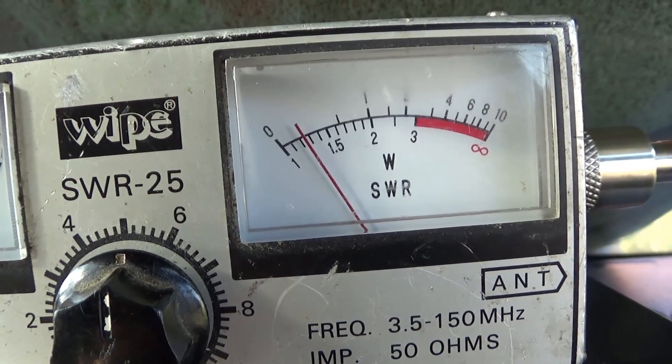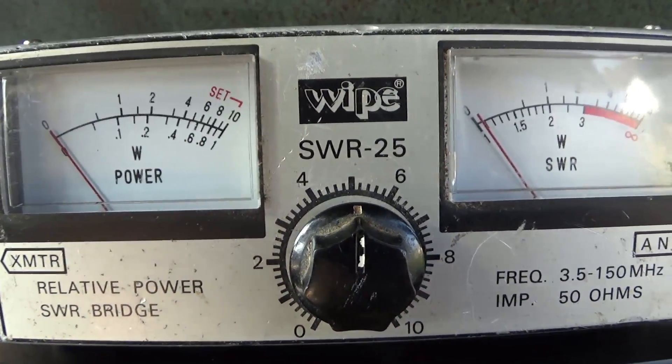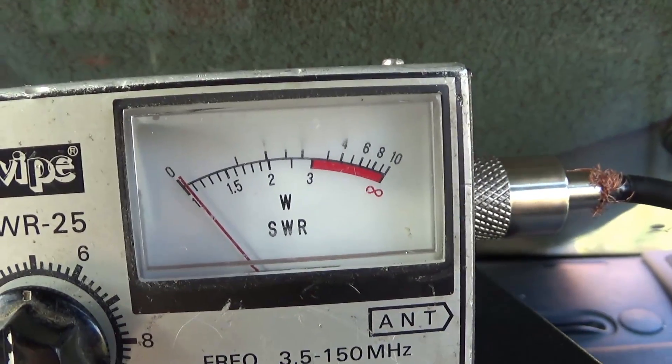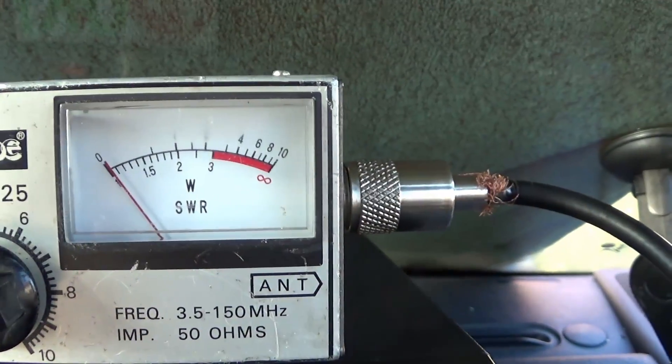That SWR reading is fine — nothing wrong with that at all. That's the equipment you need, but most of you already have that equipment and may well be having SWR problems where you're looking at an SWR up high, or even worse, right off the end of the scale.